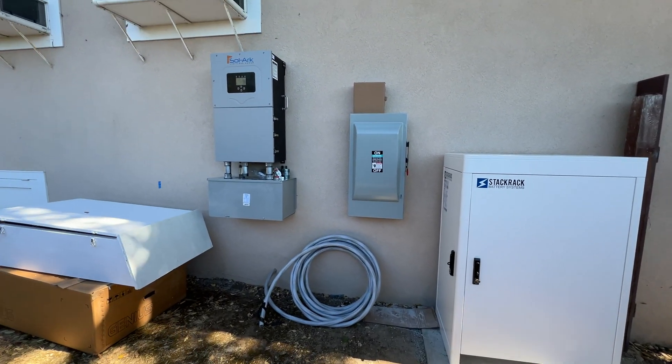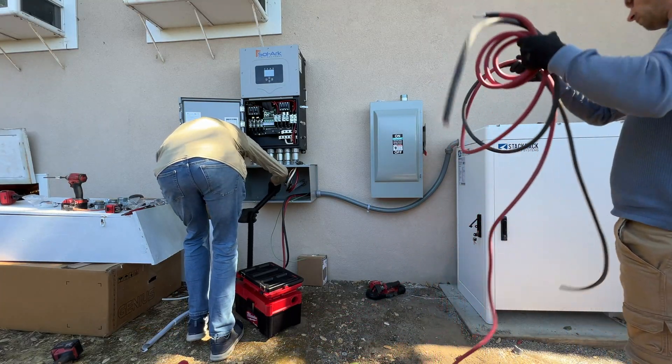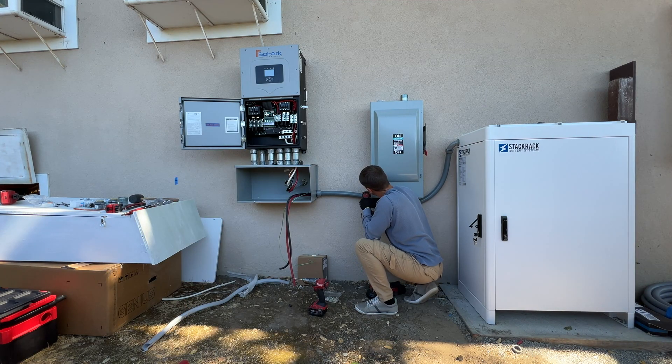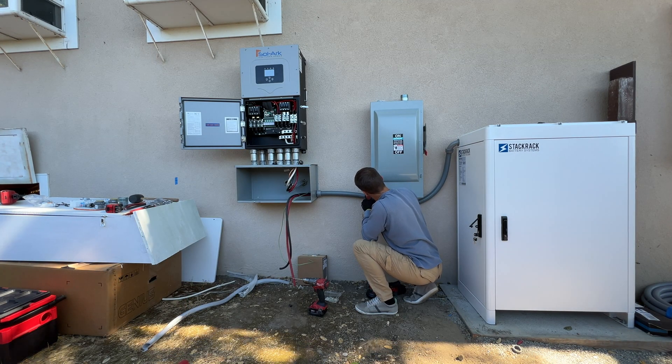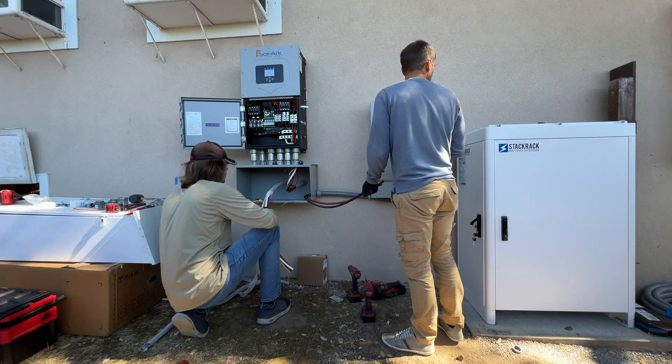Now we're going to crimp wires from the stack rack cabinet to the Solark unit and run the AC line from the load to the new smart electrical panel.